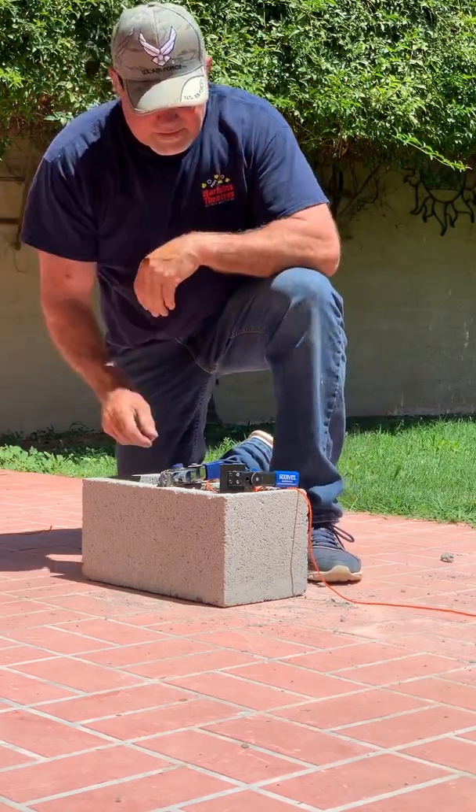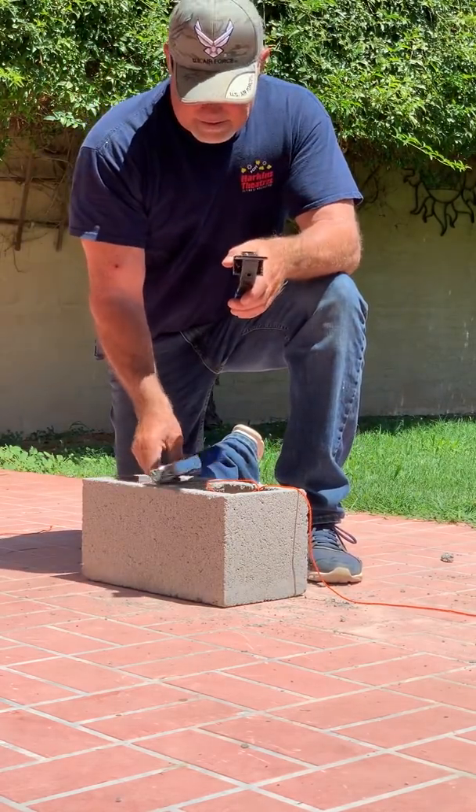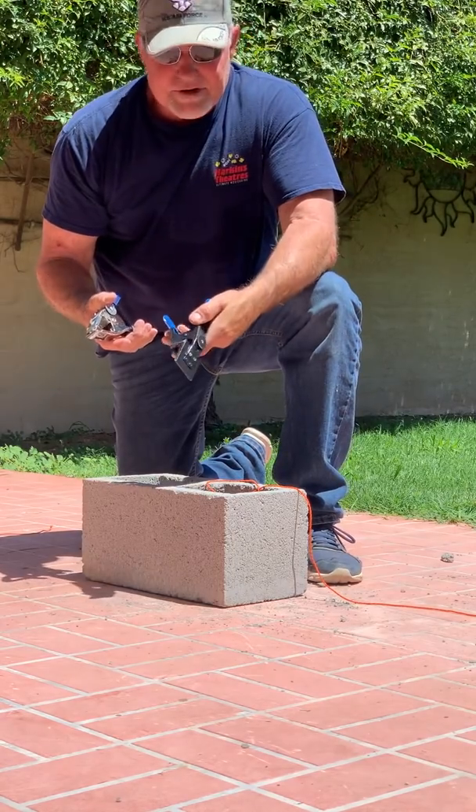Hi, this is Sean with Block Town Tools. I'm going to do a comparison of the primary competitor's clamp.